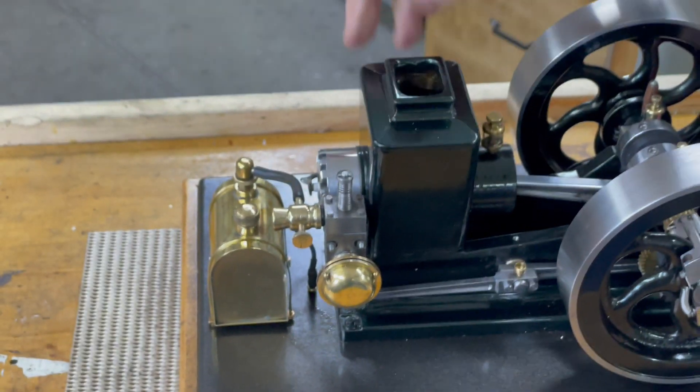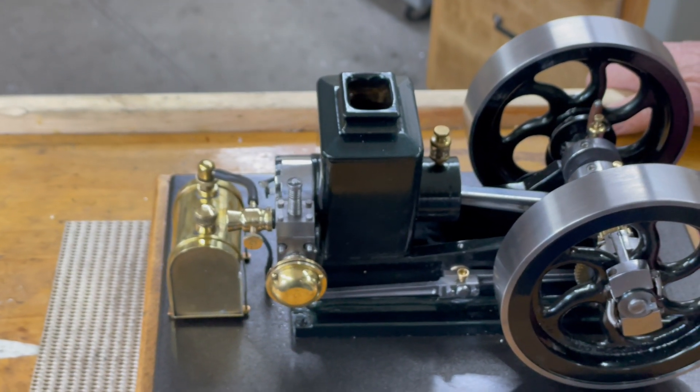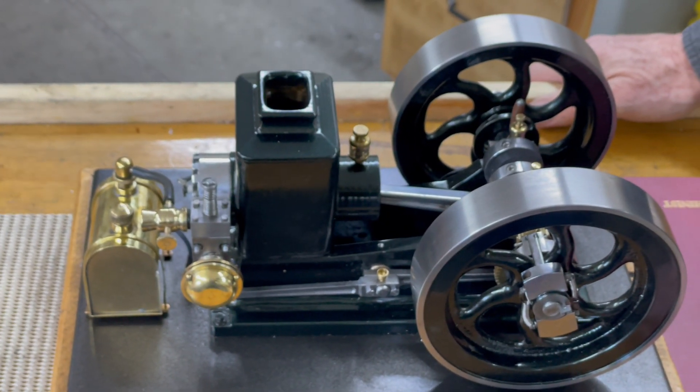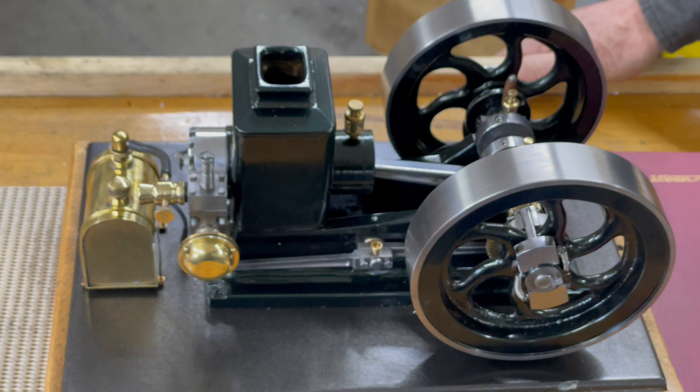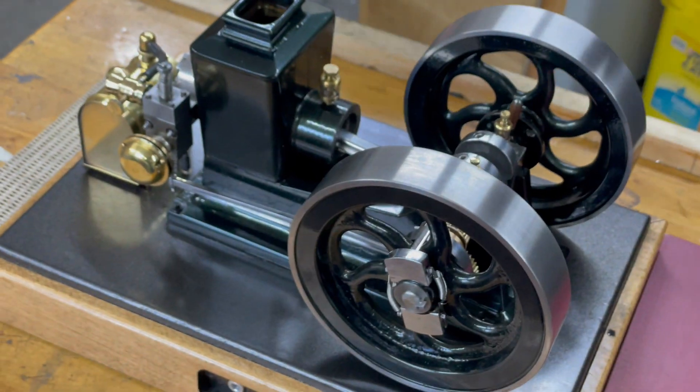This hopper, as I said in the other video, is made out of two-by-two box beam, eighth-inch thick. It's just sawed on a V and silver brazed back together.